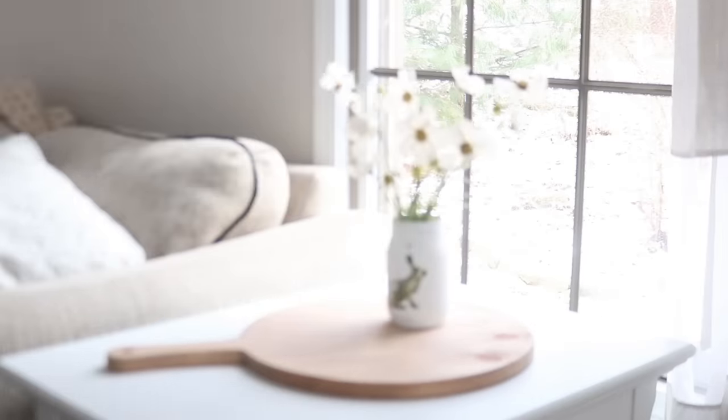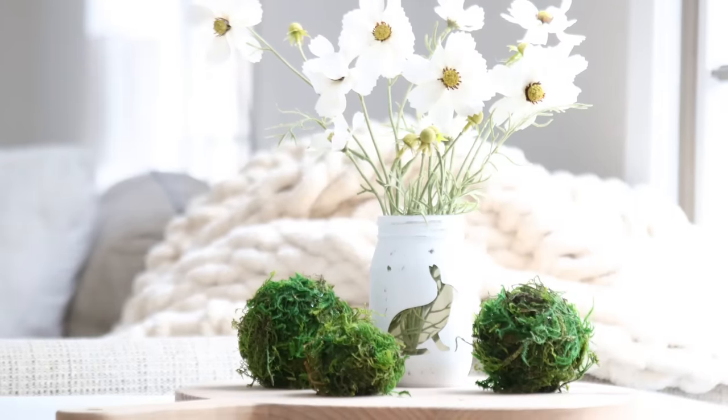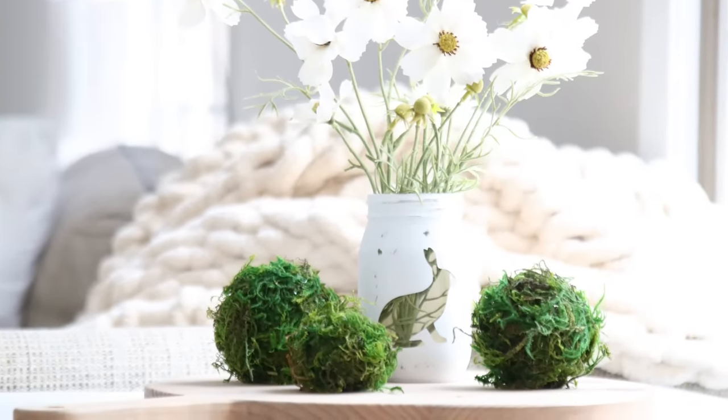This bunny jar was previously painted, and you can actually get this stencil on the Etsy shop if you're interested in making a jar like this. We also have the bunny decals available in black or white.